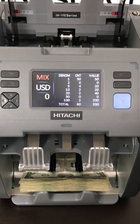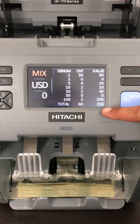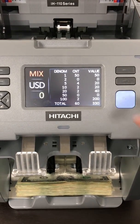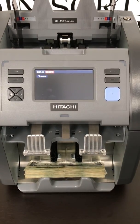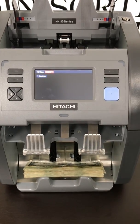As you see, it's a very fast machine at 1,300 bills a minute. Here it processed 60 bills with a $330 value, and it gives an itemized breakdown of how much of each bill processed through. Any bills that are rejected would have a number in the reject bin, and you would be able to press it and it will give you a reason why those were rejected with a photo. So you can put those bills off to the side and continue your process.